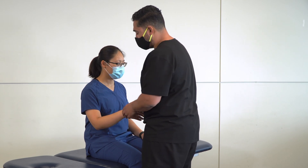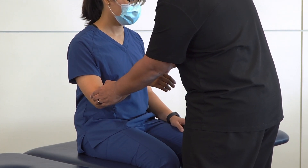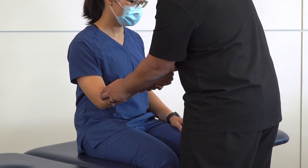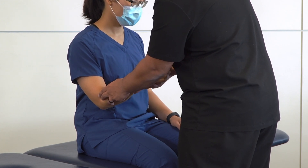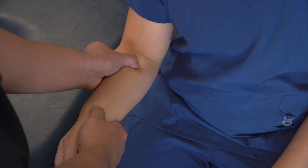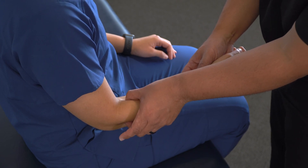Now making contact, we need to find the radial head. Start by finding the lateral epicondyle of the humerus, then use your index or middle finger and glide distally until you fall onto the radial head. Supinate and pronate the patient's forearm to help find it — you'll feel it rolling within the annular ligament. Then take your thumb, find the brachioradialis, move just medial to it, push through that muscle, and you can find the radial head behind it. Pinch the radial head between your middle finger and thumb.